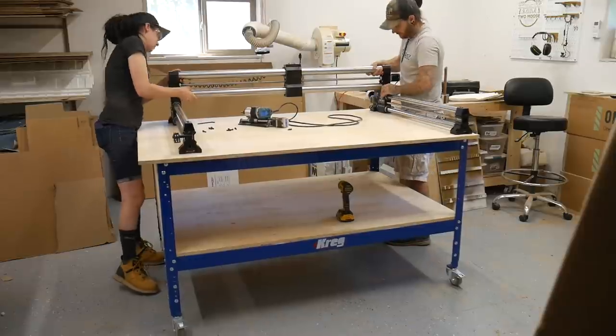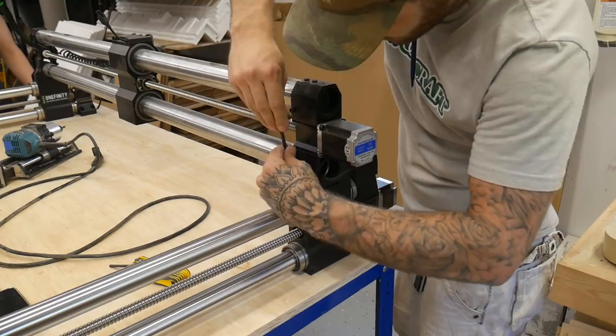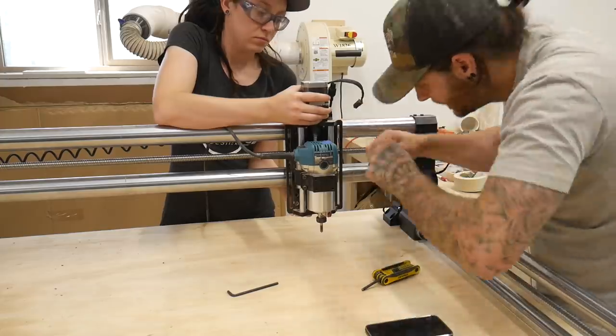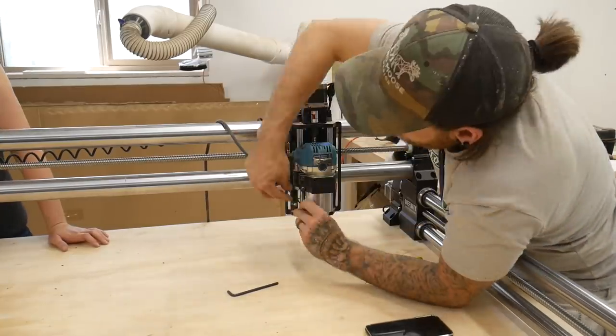We roughly measured the distance between the rails and attached the top rail. I'm just snugging these all down so nothing can move — not putting them super tight right now. I'll do that later once everything is locked in place. Same thing with the spindle: I'll get this close and once we get the wasteboard on it I'll adjust it square.